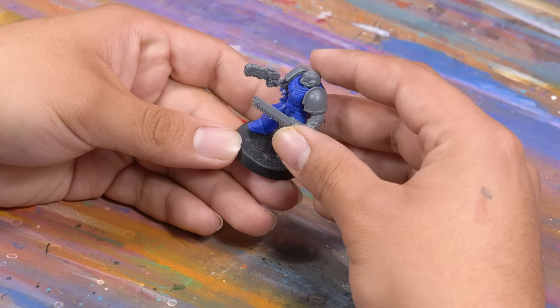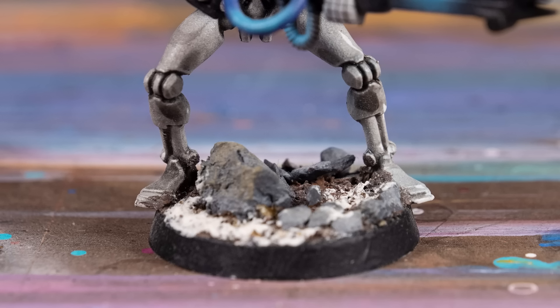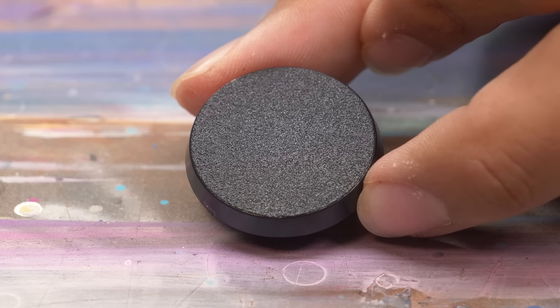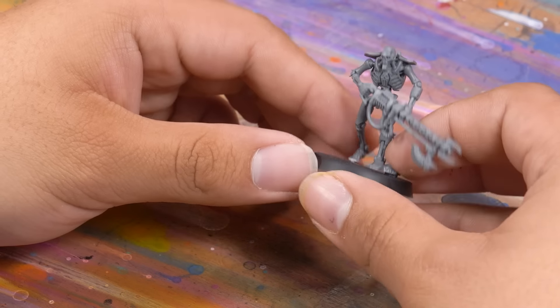So how do you base a miniature? Well the first thing is to put it on a base. And even this can be trickier than you might think. When I first got into the hobby my instincts were to center the model's feet with the center of the base. This was an easy mistake to make because most models barely fit on the 25mm base that was the norm back in the day. But now with the much more reasonably sized 32mm base becoming the standard, there is more wiggle room to play with.